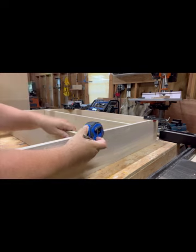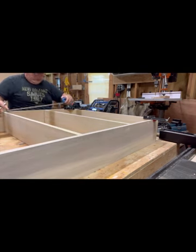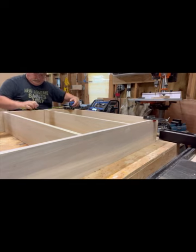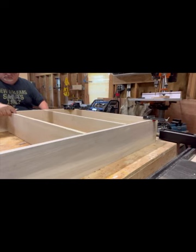Here I am taking measurements to let me know where I need to cut my cross dados on the outside pieces, so the shelves will fit inside each other and give it more stability and strength.